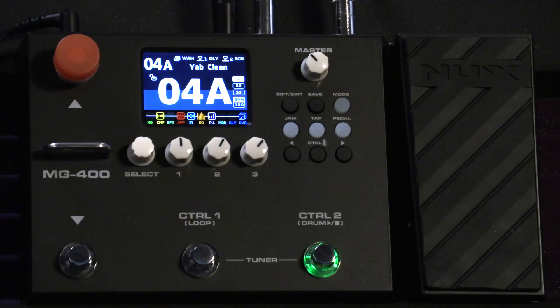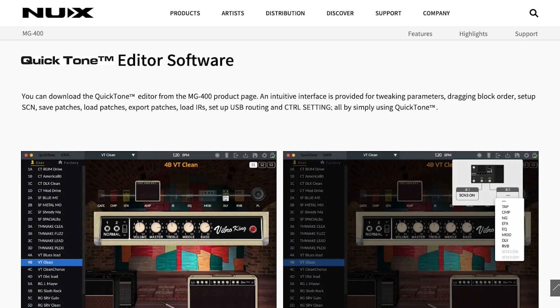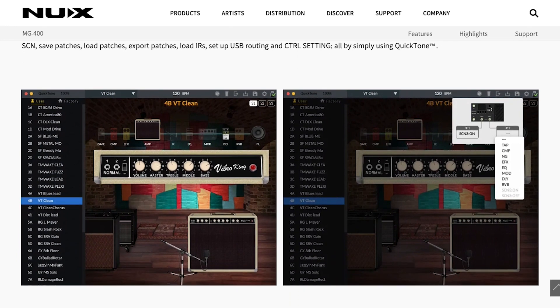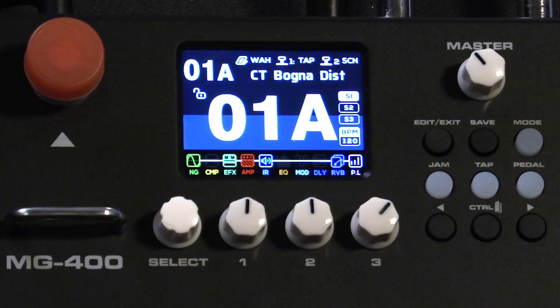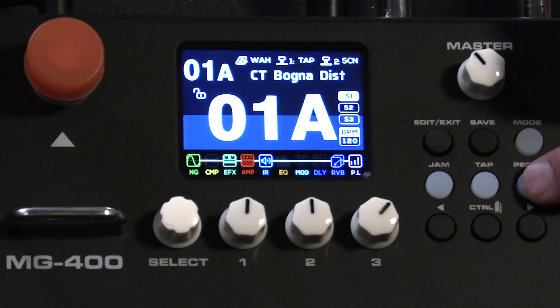Looking at the eye-catching 2.8-inch color LCD screen, you can see 10 independent and flexible FX and signal blocks that you can move freely on the MG400, or on the QuickTone editing software if you use your computer. Over to the left is the color LCD screen where you see your patch and can begin to edit. On top is the location of your patch, and you can see where your expression pedal is set.